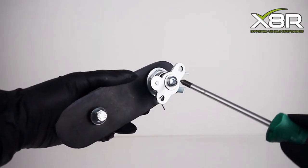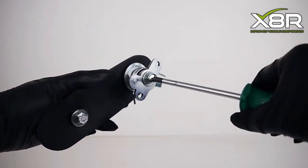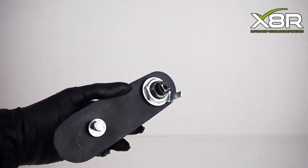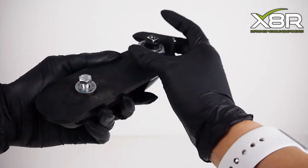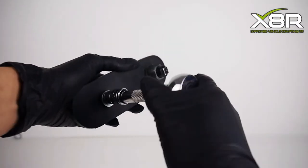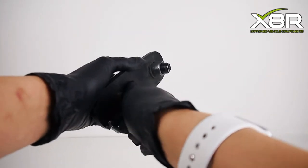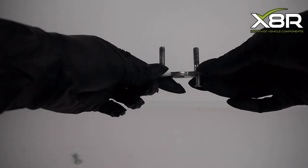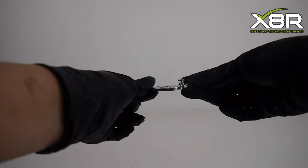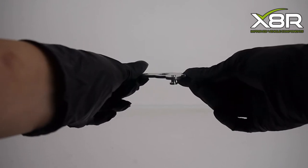Take apart the new X8R handle by removing the screws and bolts. Remember you might not need to use all of the components from our handle, as some may have slightly different designs. Ours used a different latch holding plate and spring, so we had to use the originals. As you can see, this is the original plate and this is the plate that comes with our handle — they are different.